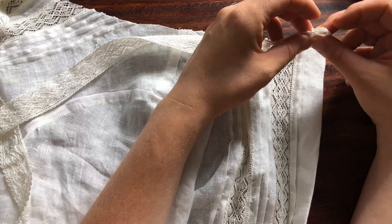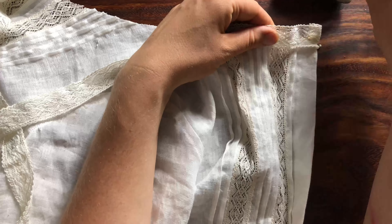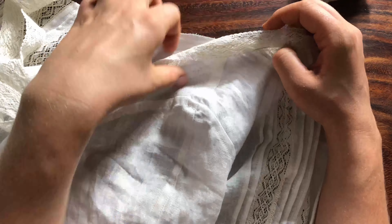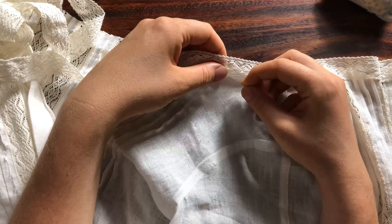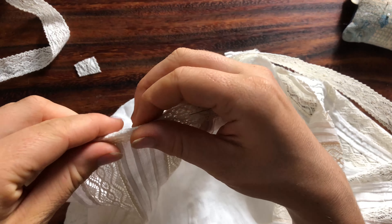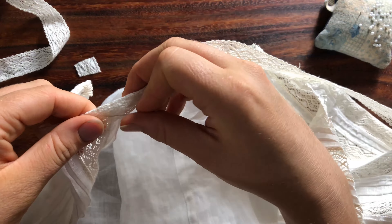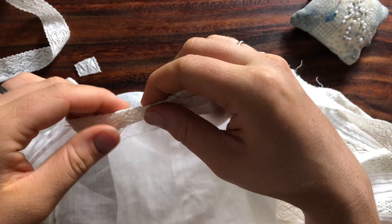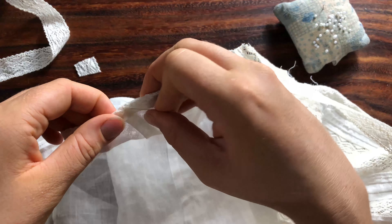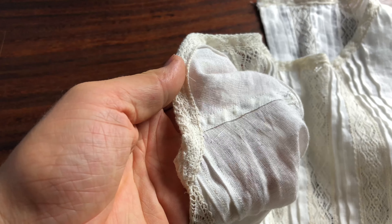Okay, so this was plan B for finishing the neckline. I decided to edge it with a piece of lace — the same lace I used for the rest of the blouse — used much like bias tape, just folding it over the raw edge, so I still got a little bit of lace detailing in there. And that's what the neckline looks like when it's finished. I do like how it turned out for a plan B.